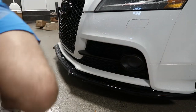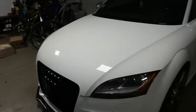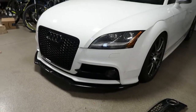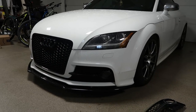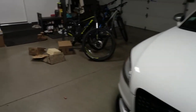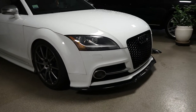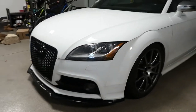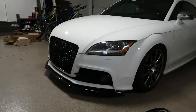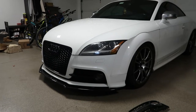I'm going to give you guys a better shot of how the grills compare. There's the all black one — looks pretty tough. And here's the old one. Huge difference. It makes the car look so much more aggressive from the front end. I love how this car is finally starting to come together.